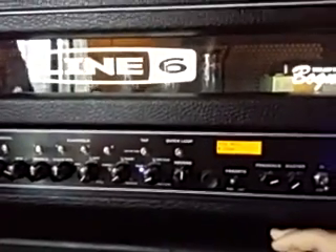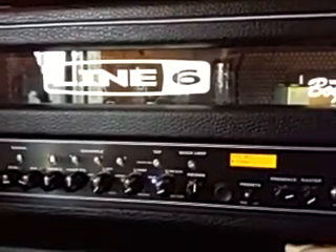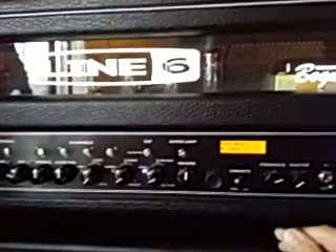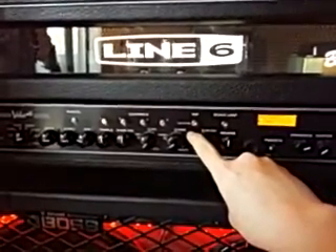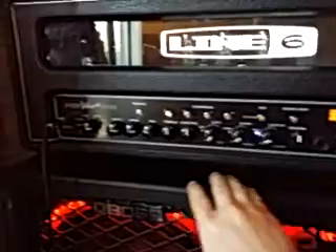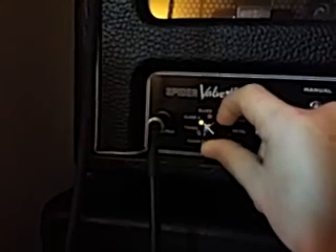One thing I noticed is when it's off and just sitting here on standby, you'll hear some little electric fizzling - I guess that's the best word. It's coming from the tubes, and it only does it when it's just sitting on standby. There is also a quick looper built into it - only 18 seconds. You have tap tempo so you can set your delay, and then your various effects. For each channel you have an amber and a blue setting, so there are two per channel.